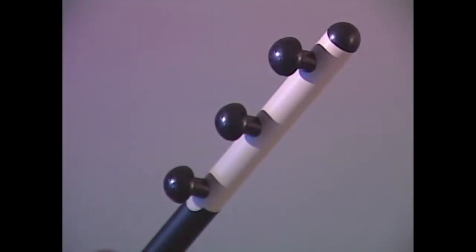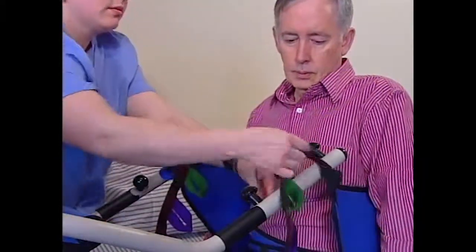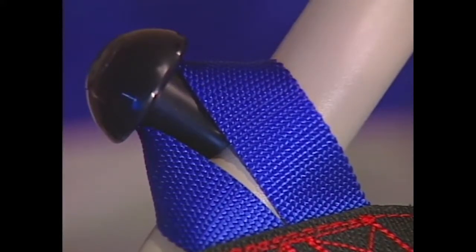Select the appropriate attachment point according to the resident's height. This resident is 5 feet 9 inches, so the medium attachment points are used. Attach the straps from outside the lift arm, and use the same color straps for both arms.